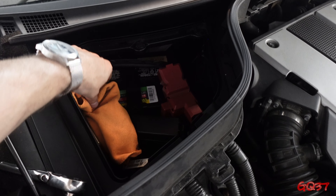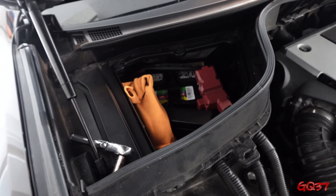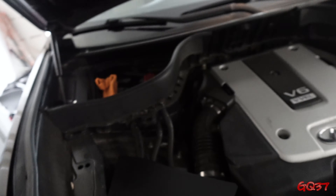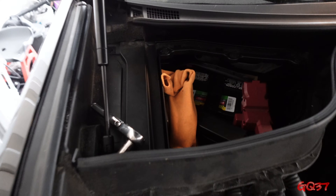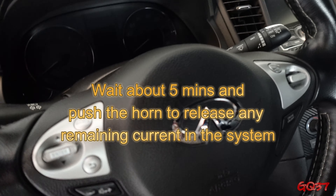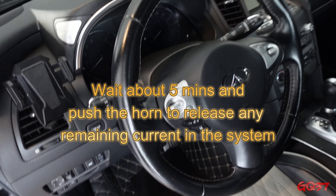The first thing you want to do is disconnect your battery, at least the negative terminal. I put a microfiber here just to make sure there's no chance of the metal reconnecting during this process. You want to do this to protect yourself from the airbag. As long as you disconnect the battery, you'll be good. Wait a few minutes or even push the horn to make sure there's no juice left in there and you are good to go.